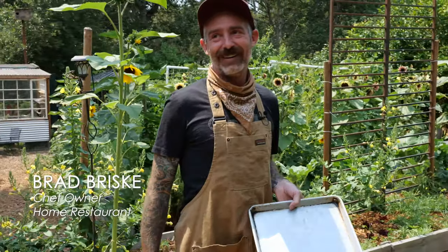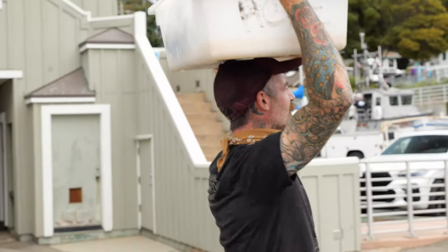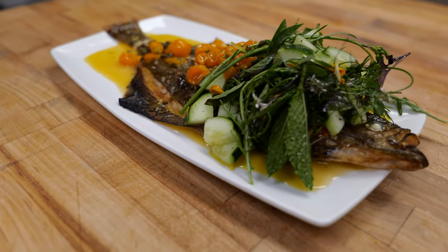Hi, my name is Brad Brisky. We're in Santa Cruz, California. We just picked up this fish at the harbor this morning. We're gonna do a really simple whole roasted petrale sole.